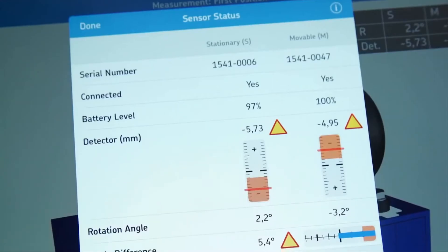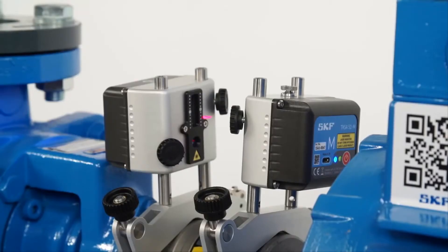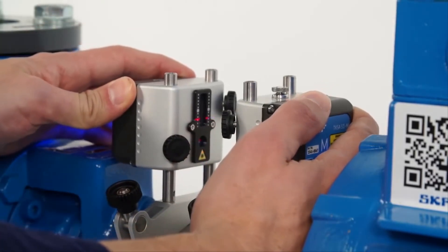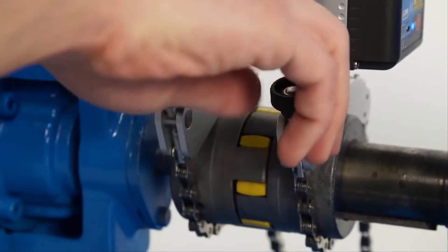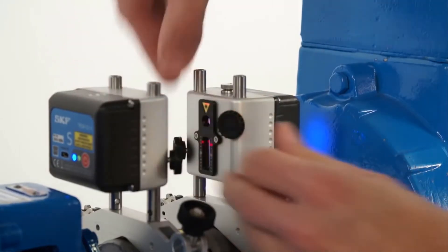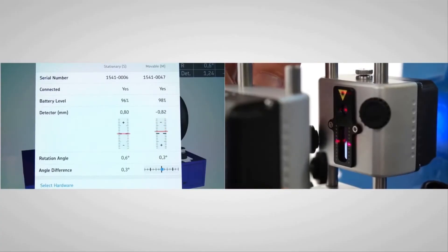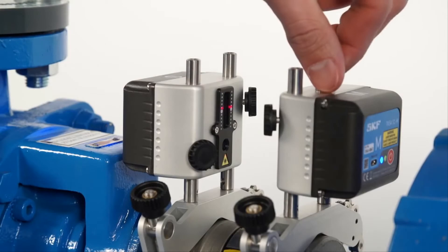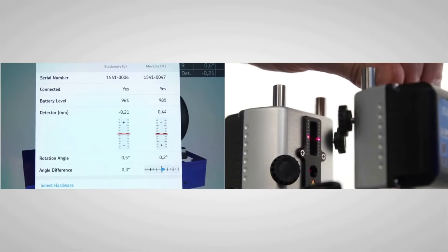The Sensor Status screen also helps you adjust the measuring units before the first measurement. The two measuring units should face each other. If the angle difference is greater than 2 degrees, correct this by manually moving one measuring unit, then tighten the brackets firmly. Tighten the M measuring unit on the rods. Adjust the position of the S measuring unit on the rods so that the center of the detector aligns with the laser line from the M measuring unit. Tighten the S measuring unit. Turn the knob on top of the M measuring unit to adjust the laser line to the center of the detector of the S measuring unit.